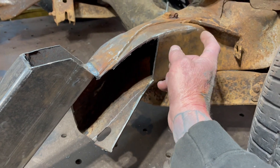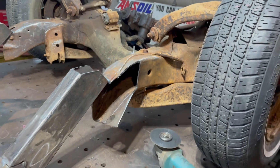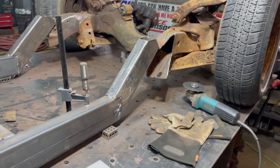I want to put a show paint job on this frame, so I'm going to sandblast it, clean it all up, degrease it, make it look really nice, and get it in primer. Maybe in the next couple of weeks if I have time, but we'll see what happens.